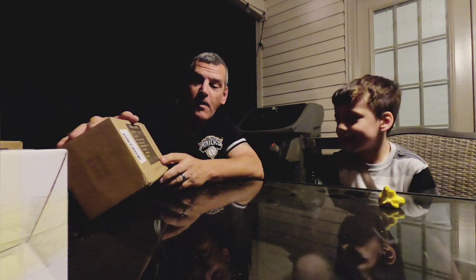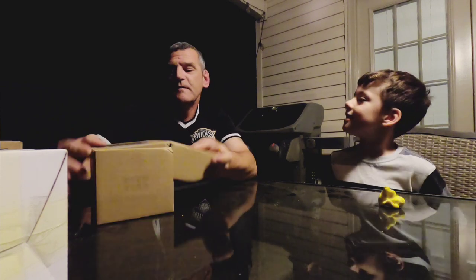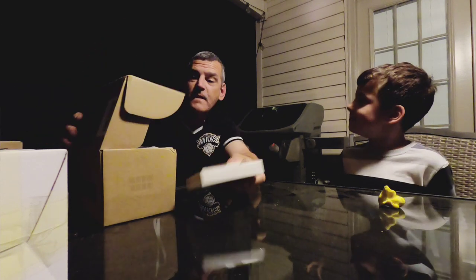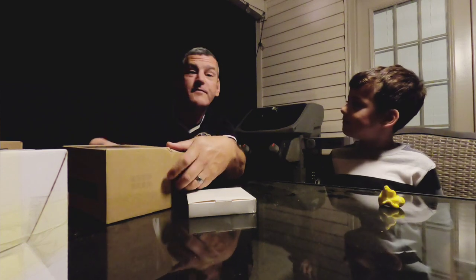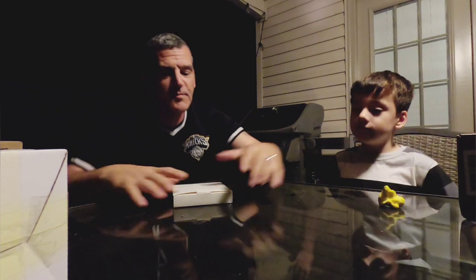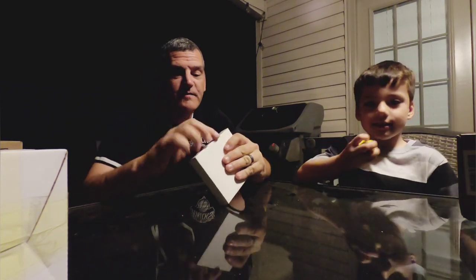Let's go ahead and unbox these. These are the black housing ones and these are the blue ones. He's in school so he doesn't have time to make all these videos. These are the blue ones — there's eight in a pack — we're going to go ahead and open this up.